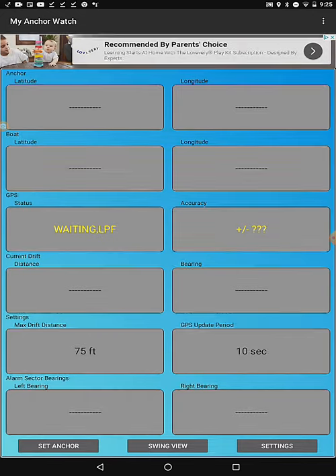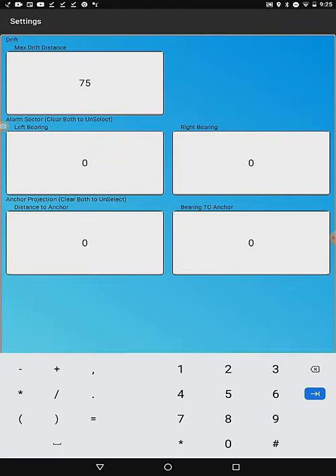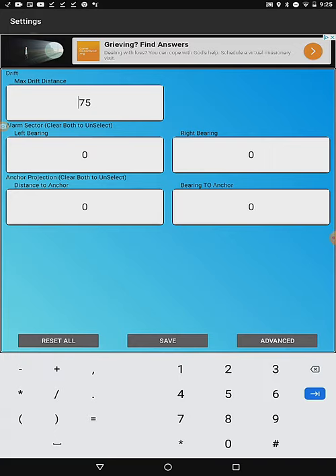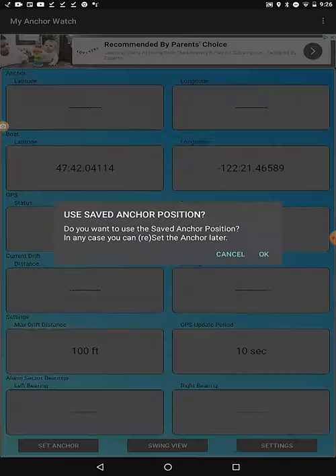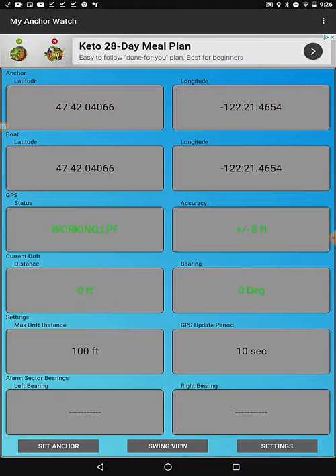Now that we have AnchorWatch running, we will set the minimum that you need to have the app functioning. Go to the Settings page and enter the maximum drift distance — this is on the upper left. Enter a value, remembering that this must be greater than the length of your anchor rode. Deciding how large to make your alarm circle is complex. You don't want a lot of false alarms, but neither do you want your boat on the rocks. Take into account how close your anchor set is to the real position, how accurate the GPS system is, how good your device is, how much room you have, and how often you will tolerate a false alarm. We will deal with the other settings later. Now select Save.